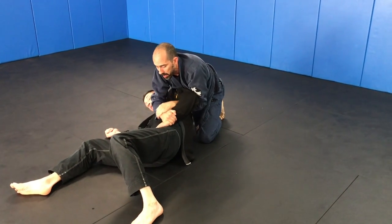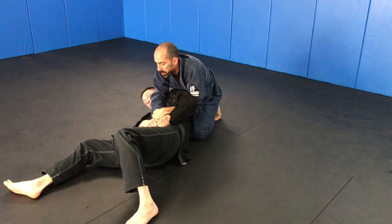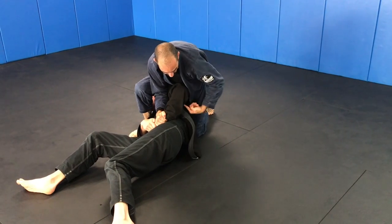Especially if he's holding on — if he grabs his hand right here and comes up — I'm going to take this foot, drag it right across here, up into this space, right in here.